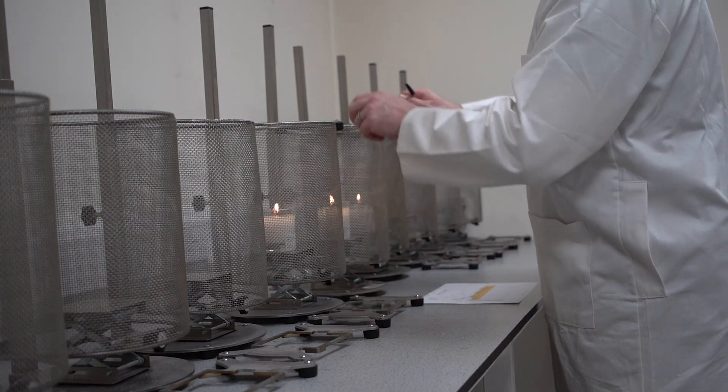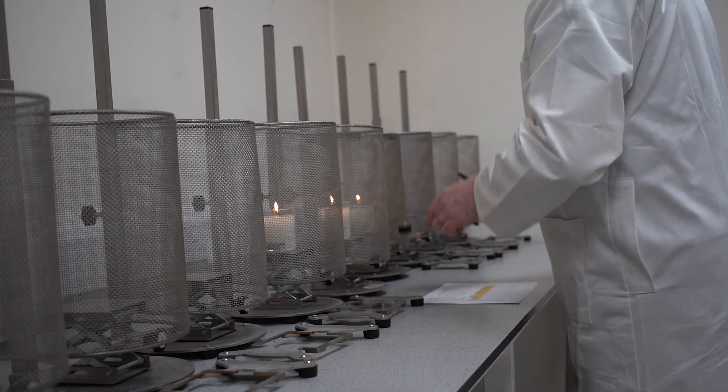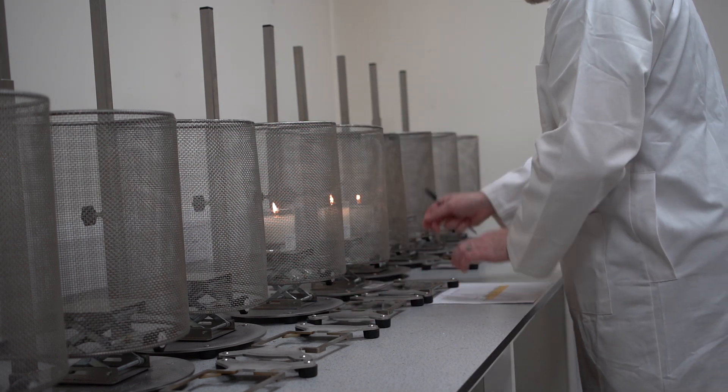Sooting is something that is entirely unavoidable to some degree; however, there is a specific European standard, or EN standard, which deals with sooting and gives an absolute value for the amount of soot which is acceptable within a certain time frame.